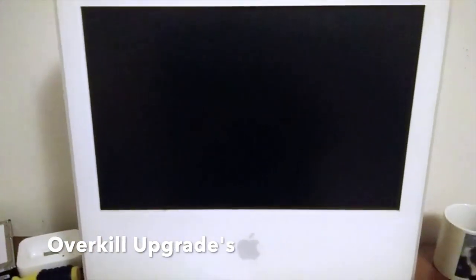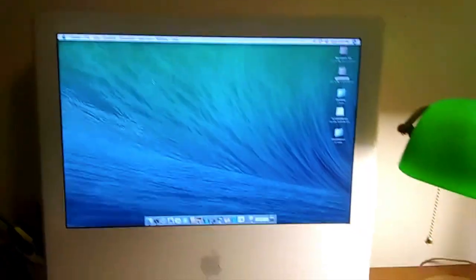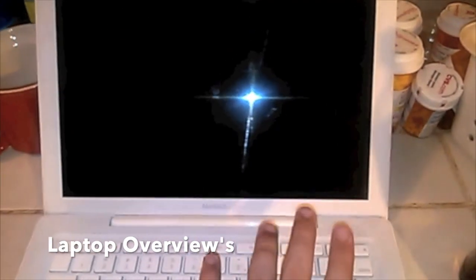Remember how I said I was going to put a conventional hard drive in my iMac G5? Well, I want to step up further. I want to showcase my current little desk setup. Here's the power button — I'm going to give it the boot up. Do you hear that lovely chime?